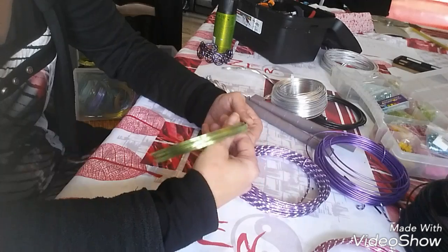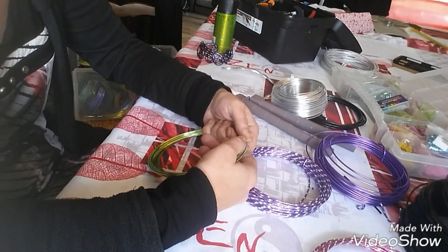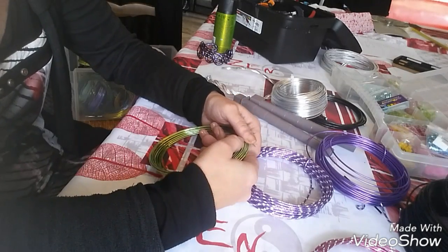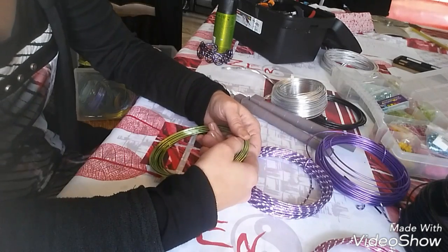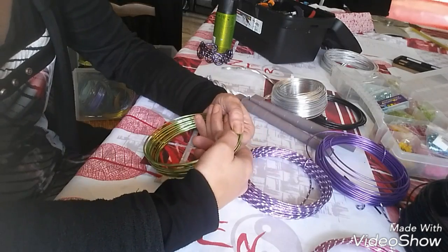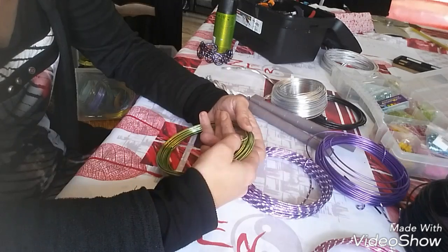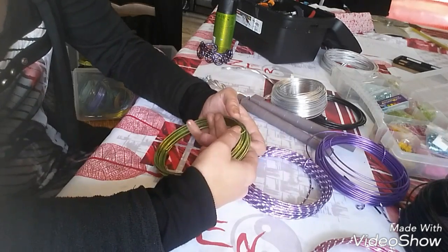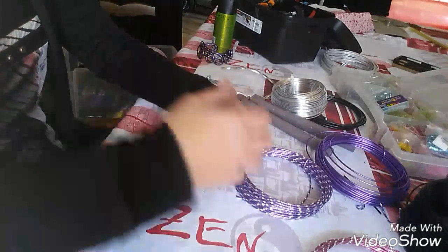Je suis désolée, mais c'est vrai que ma vie change beaucoup en ce moment, un peu sur tous les points. Du coup j'ai 50 mille choses à faire en même temps et donc je n'ai toujours pas fini mon atelier. C'est un peu compliqué pour moi parce que je suis toute seule pour le faire. Je suis désolée, il n'est pas encore tout à fait fini, il a bien avancé mais c'est pas encore ça.